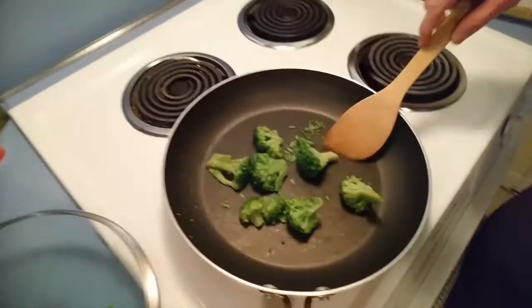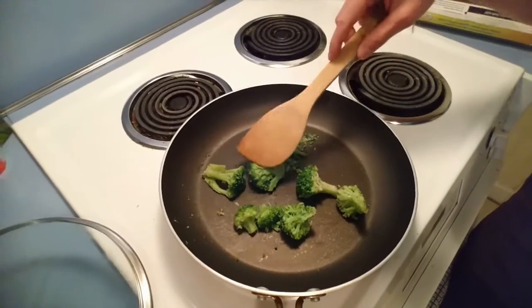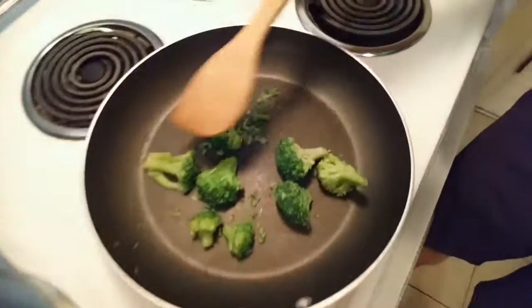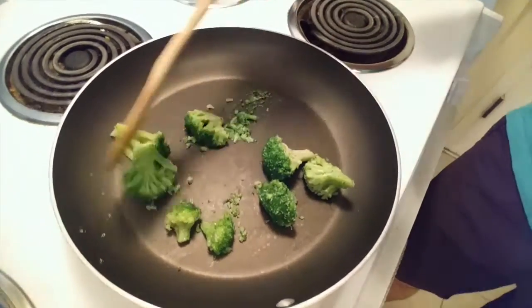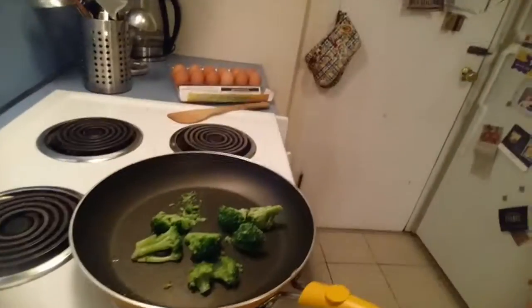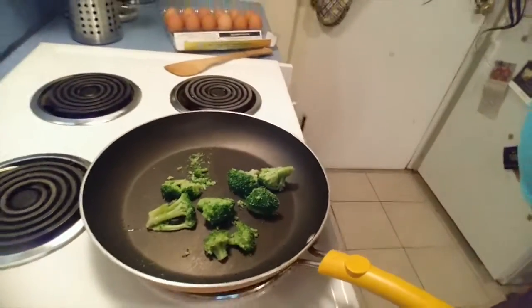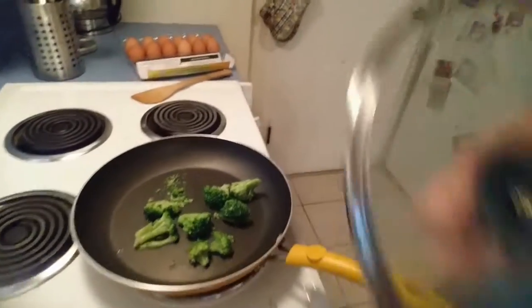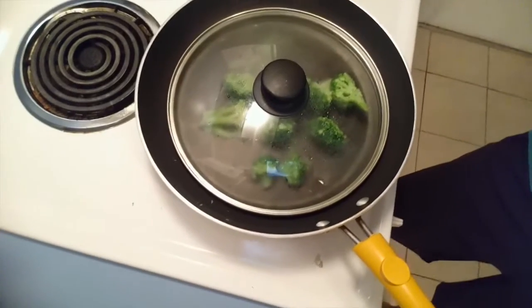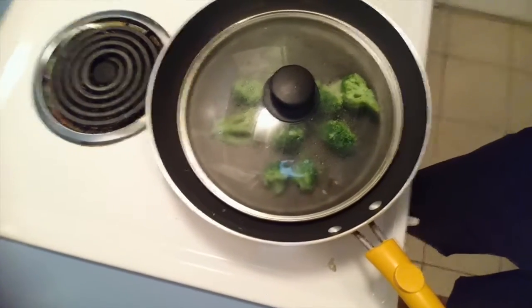After three or four minutes, I took the top off just to turn the broccoli over, to make sure that all the sides get thawed. I already turned most of them over. And then I'll put the top back on carefully, because it might be hot. There they go — getting pretty steamy.